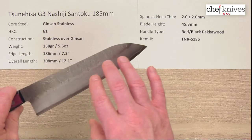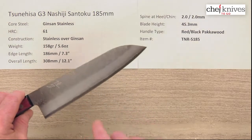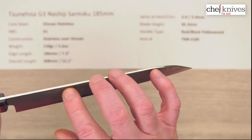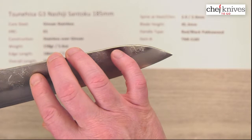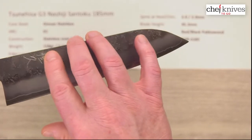The construction, as mentioned, is three layers. On either side of the hard core cutting edge steel — you can see that cutting edge steel right there — is the cladding. The cladding is soft stainless as well, and it has that Nashiji or pear skin mottled finish to it. These also have what looks like laser engraved kanji — could be hand engraved, but I think it's laser engraved.